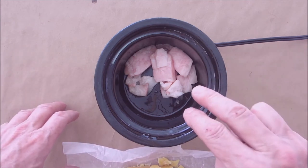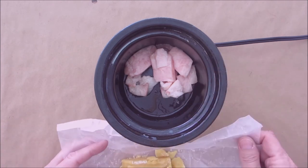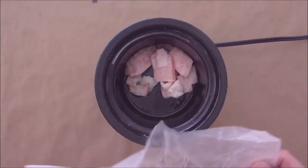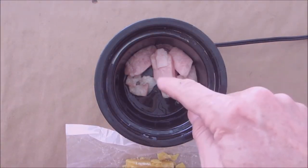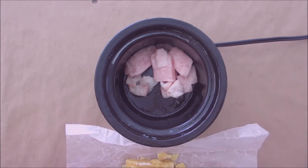I have two ounces of beef fat in here rendering down, and I have two ounces of beeswax ready. Once the fat is fully rendered and I make sure I get out any of the little particulates that are left, I'll add the beeswax. I'm not going to bore you watching this melt — I'll be back when it's in a liquid state.